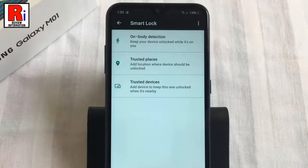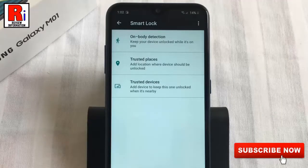Using smart lock is an easy way to mix security with convenience. Keep your device locked unless you want it unlocked. Let's see how this feature works.